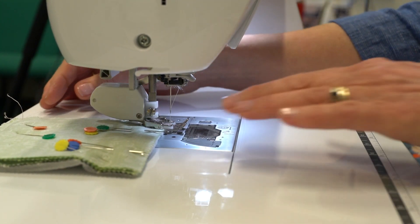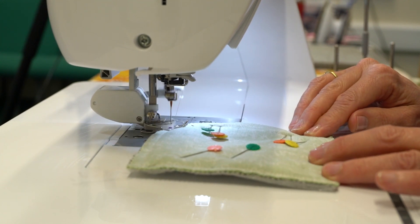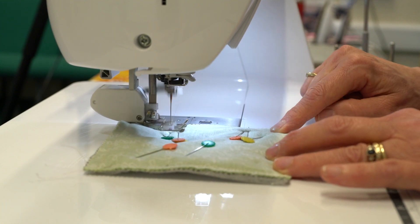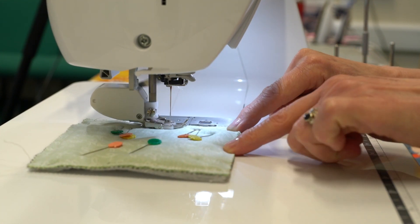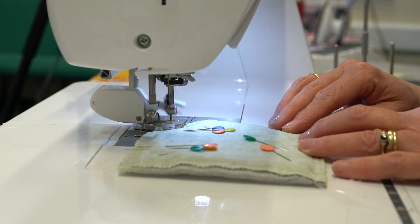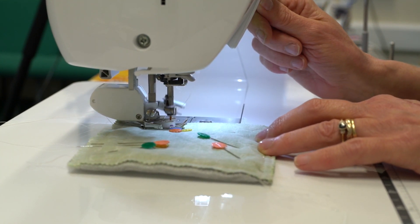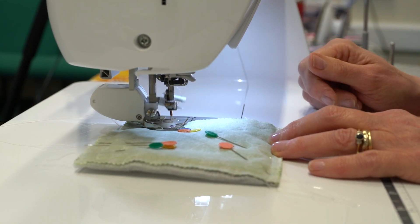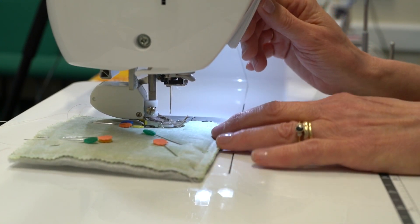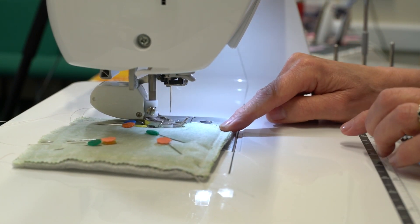Sew two sides, then three sides. On your fourth side you need to leave a small gap for turning. Get to a point, do a little reverse stitch, raise the presser foot and cut your threads, move it down, then do a couple of reverse stitches first and then sew off the edge.